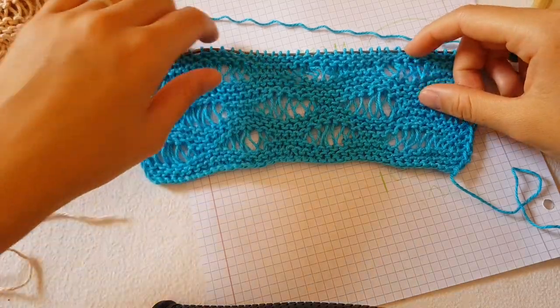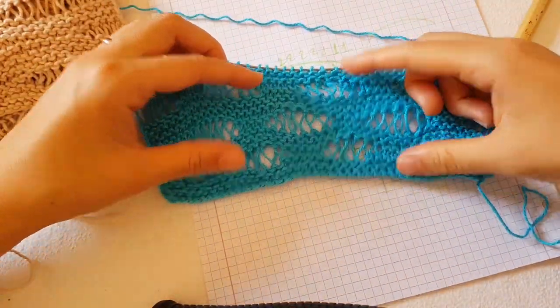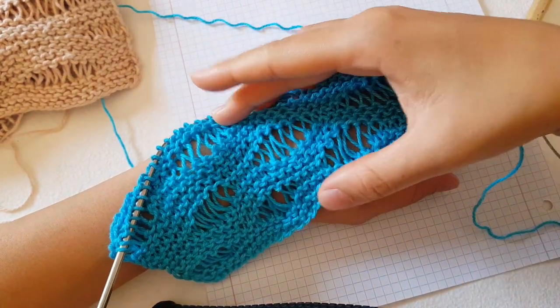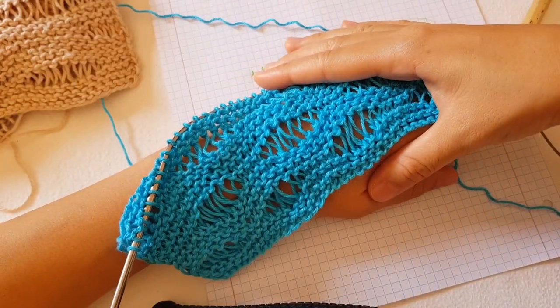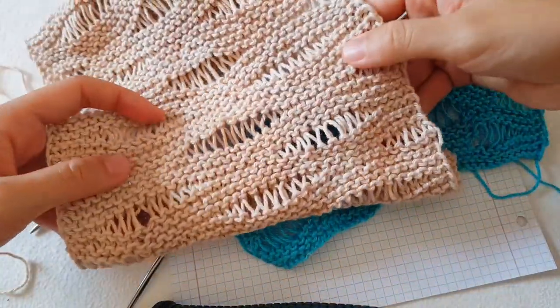Hello everyone, today I would like to share with you the pattern of a very beautiful knit stitch - the waves. It has the effect of waves, and you can see it looks beautiful on your skin, so it's very good for sweaters and even scarves.